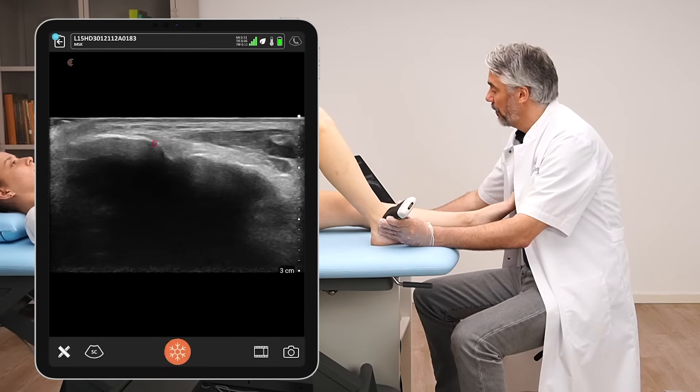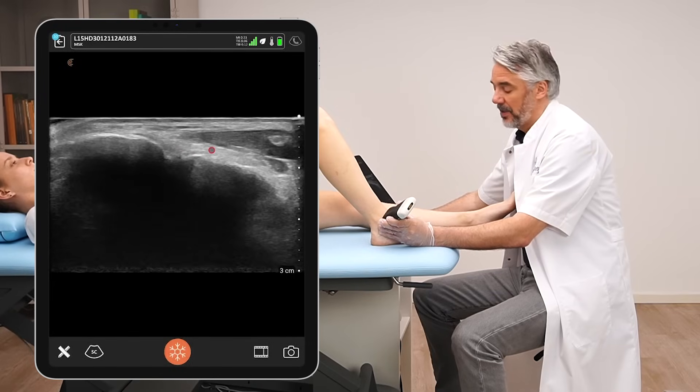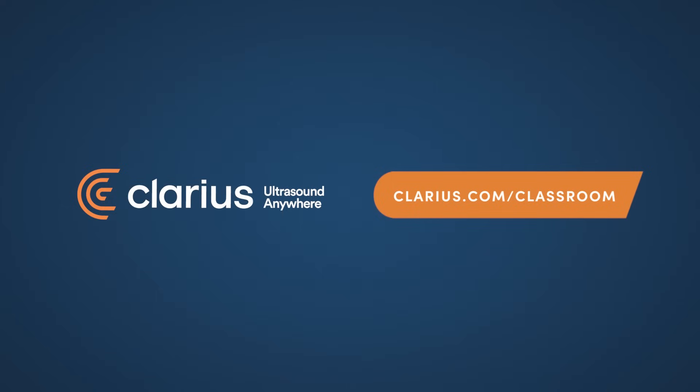Again, we're going to observe the joint width, the cortical regularity of the bone, and also the integrity and echogenicity of the anterior tibiofibular ligament.